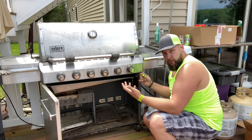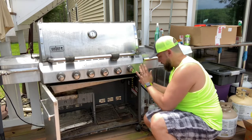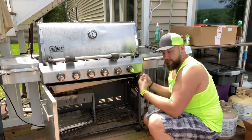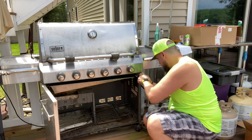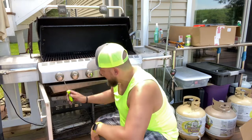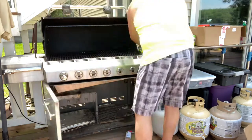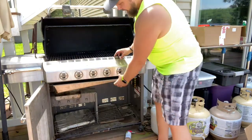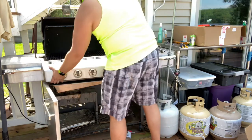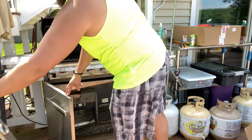I always line the screwdriver up perfectly and give it a little tap to loosen it up. If there's any rust or anything like that, it'll help you avoid stripping the screw. Once you get the second screw out, you're going to want to remove each of the burner knobs. Once those are out, this should just lift right up and out of the way. Go ahead and put that right over to the side.